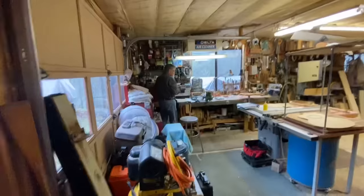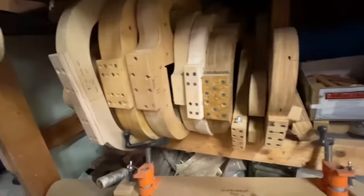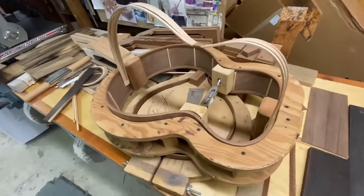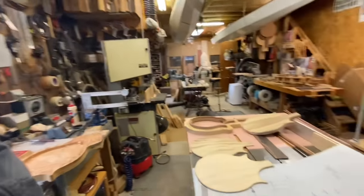Hey Bob, how's it going? All right, we're in the shop. Let's take a look at what Bob is working on right now.